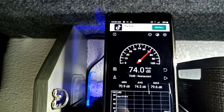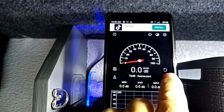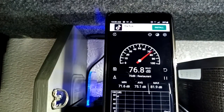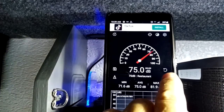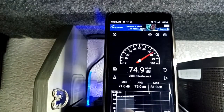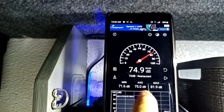Now I'm going to turn it over to the high side. So it looks like the average is 75 decibels.